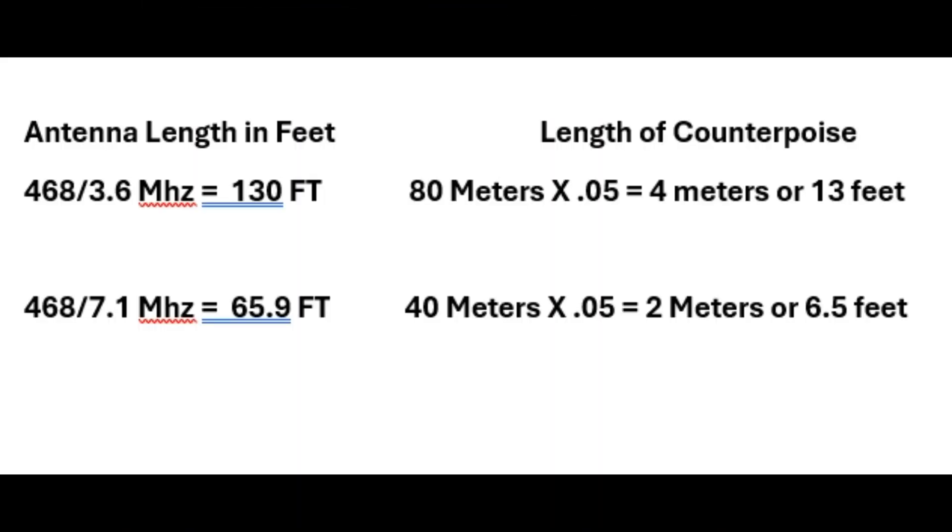For a half-wave NFED, this is the formula I used approximately. For 80 meters, it's 468 divided by 3.6 MHz. While I'm down that low portion of the band, it works out well for 40, 20, 15, and 10. If you make it for 3.8 or 3.9 MHz, it'll probably be out of the band and SWR will be higher on the lower frequencies — that's why I'm putting it here.